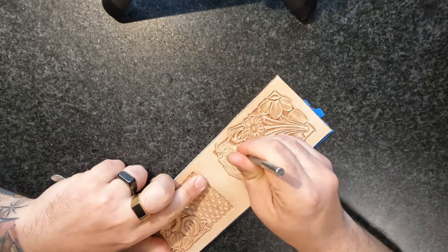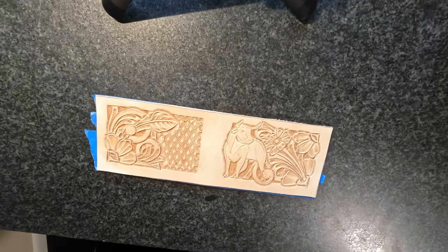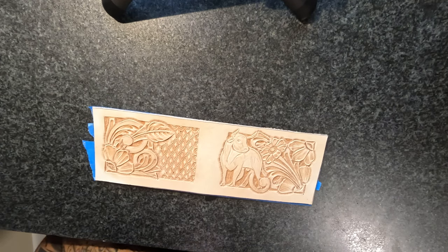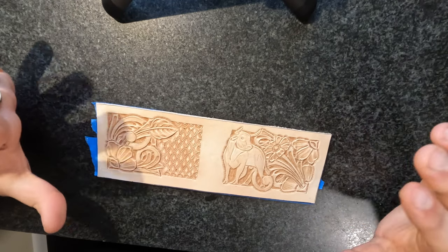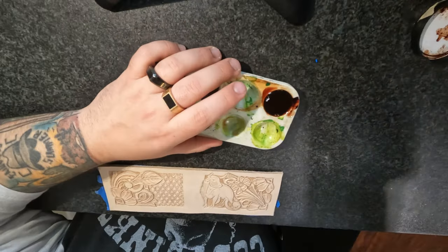Working on this nostril here. I think I'm going to call that good for now. What we got to do is let this guy dry for a bit, and then we're going to add back in some colors.